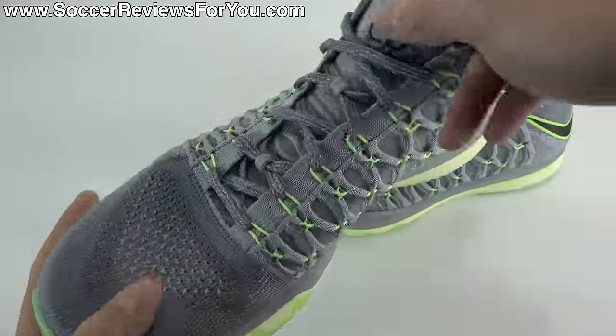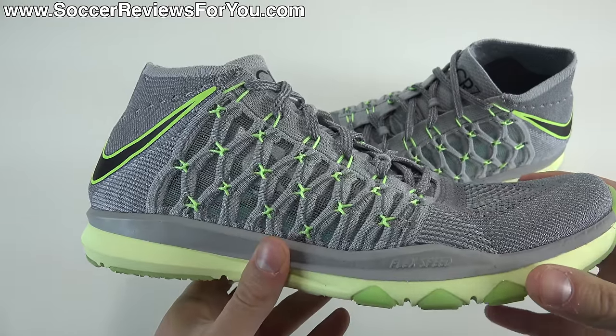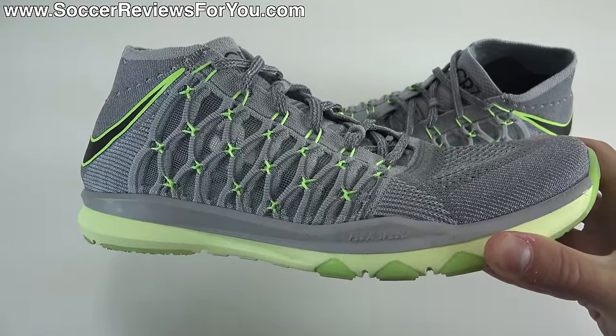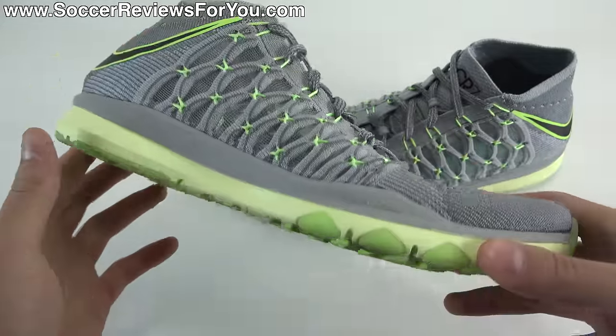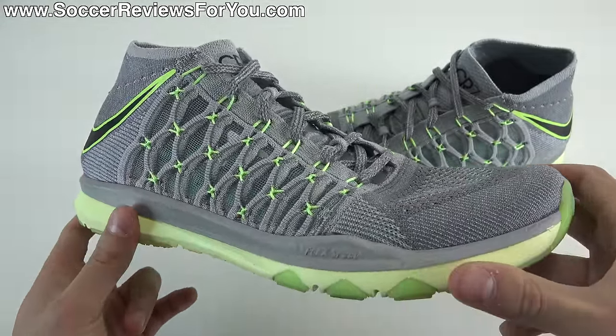In today's video we are going to be taking a detailed look at the shoe itself. I've been wearing these for the last week and a half or so and I've been very impressed with this as an off-the-field training shoe. We're going to cover tech specs, the weight of the shoe, as well as how they fit and feel on feet, and essentially cover everything you need to know about the new Ultra Fast Flyknit trainers from Nike.